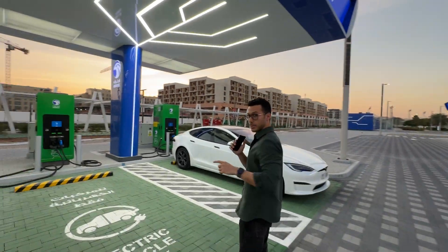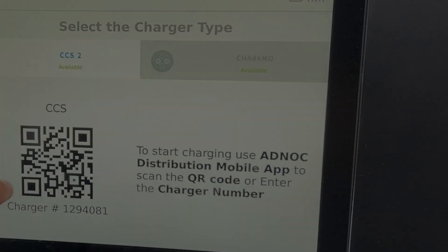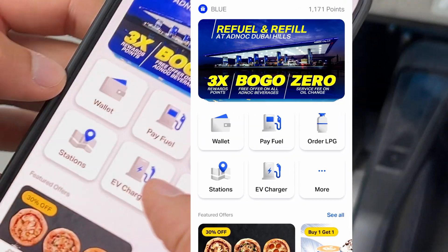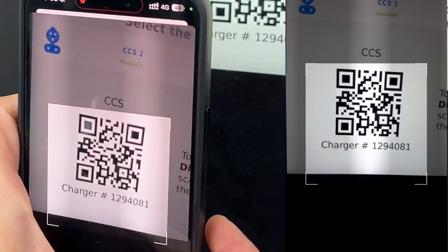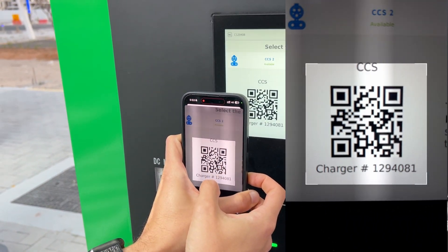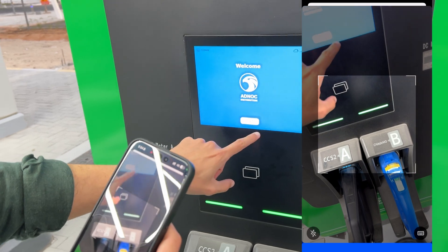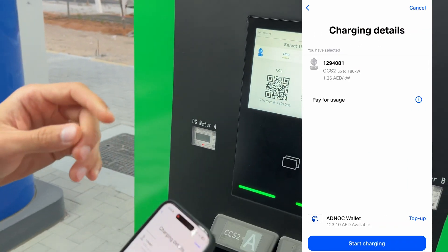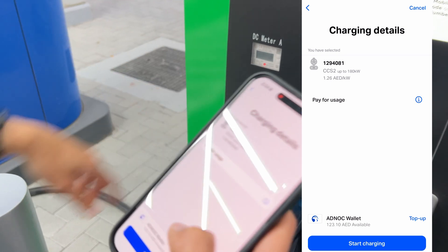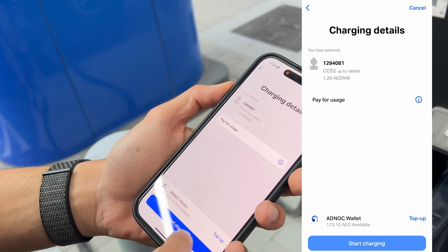Let's start charging. You can see on the monitor there's a barcode — launch the ADNOC app, click EV Charge, then Scan. If you have trouble with the QR code, keep the flash on — that's the trick. Once it works, select your usage and hit Start Charging.